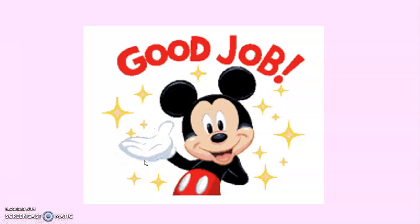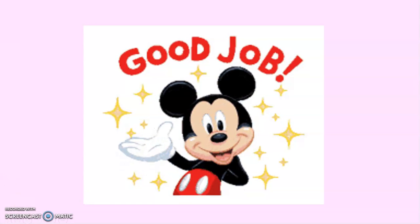There you go! Good job, my dear Grade 1. Now you already know how to add numbers without regrouping. Good job!